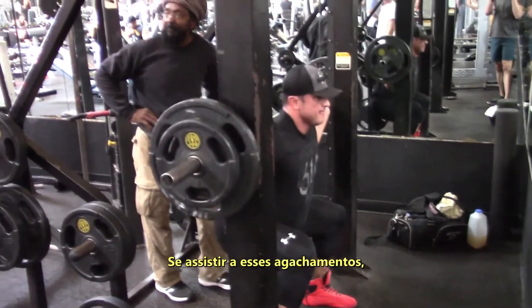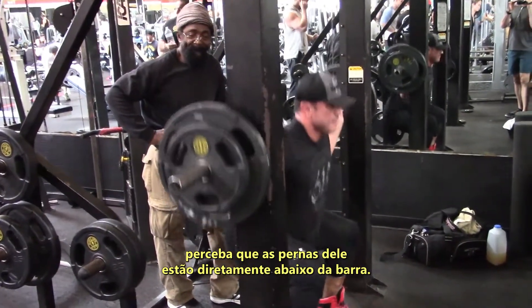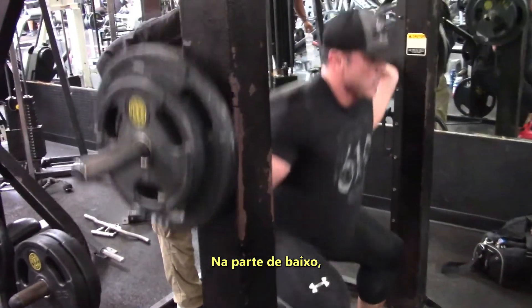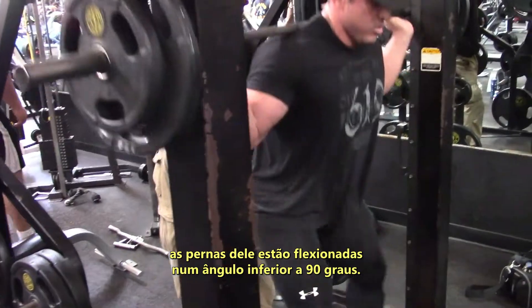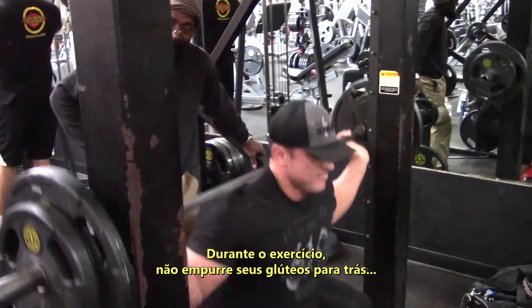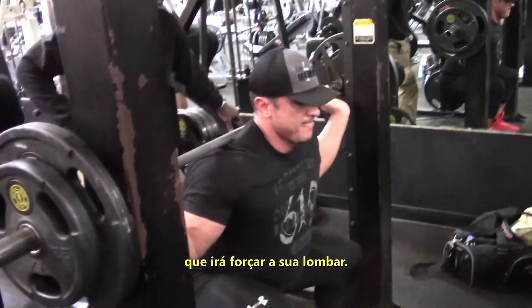Watch the performance of these squats — notice that his legs are directly under the bar. He breaks at the hips, and at the bottom portion his legs are bent at an angle less than 90 degrees. When you perform this exercise, be mindful that you're not pushing your glutes backwards, which causes strain to your lower back.